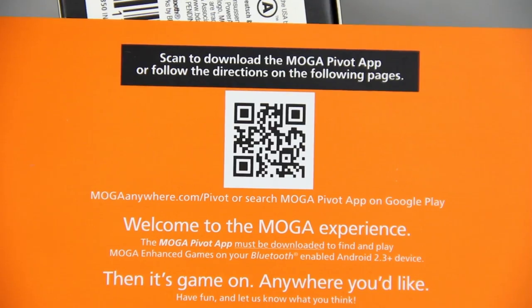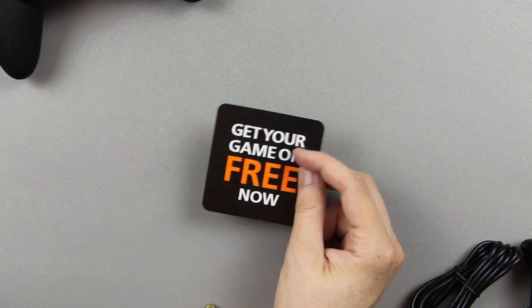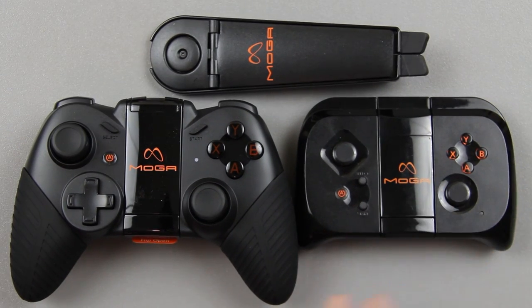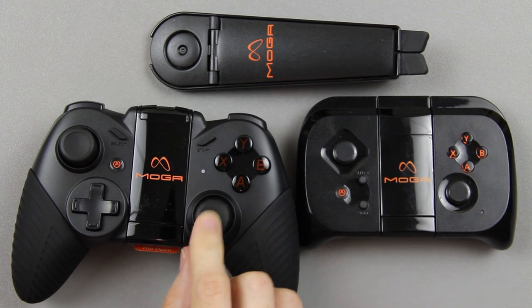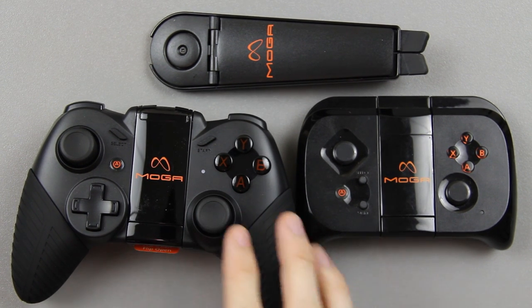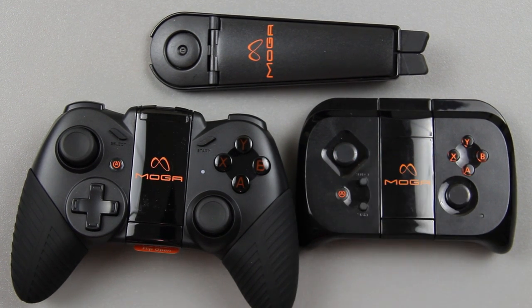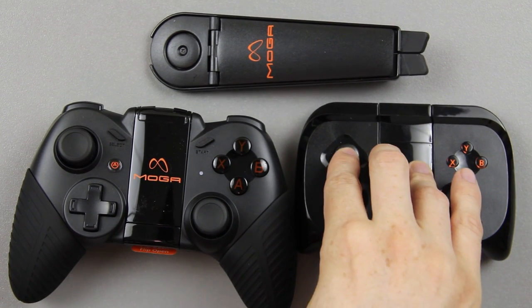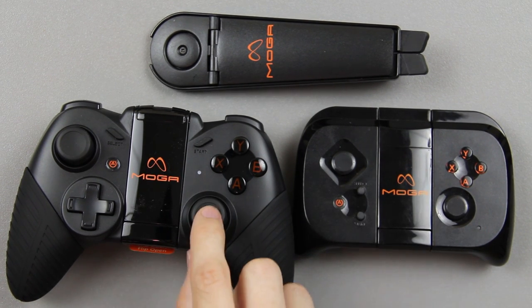Let's cut the crap and get to the real important part of this video. On the back it contains the code to download the game for free. This is what you came here to see — the Moga Pro! Oh man, that is just awesome. My biggest complaint with the smaller version was the nubs — kind of like the PSP where it just goes up, down, left, and right, so when you're trying to precisely aim it got a little difficult.